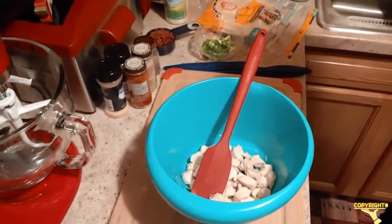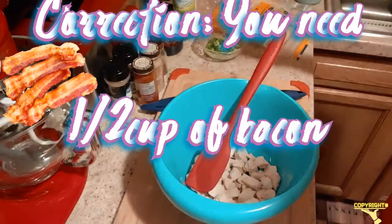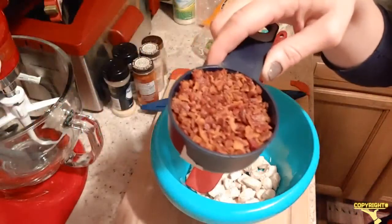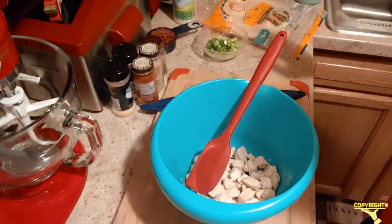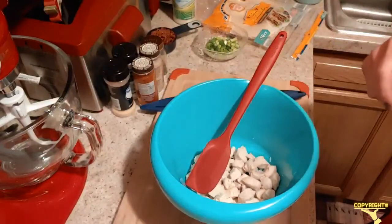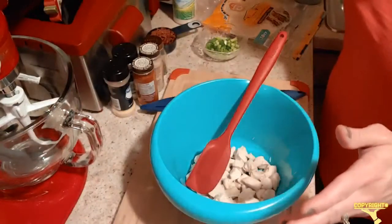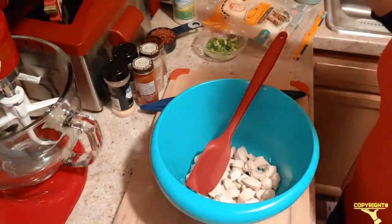First I need to make a correction — you don't need three-fourths cup of bacon, you need a half cup. I am so sorry, I got that wrong. It's not a big deal, but I just want to make sure I make that correction right now. It's a half a cup of bacon, guys.